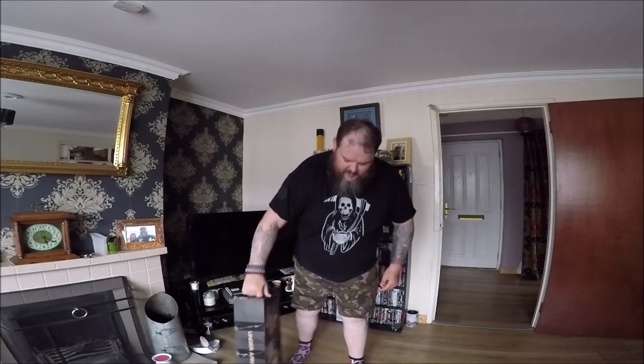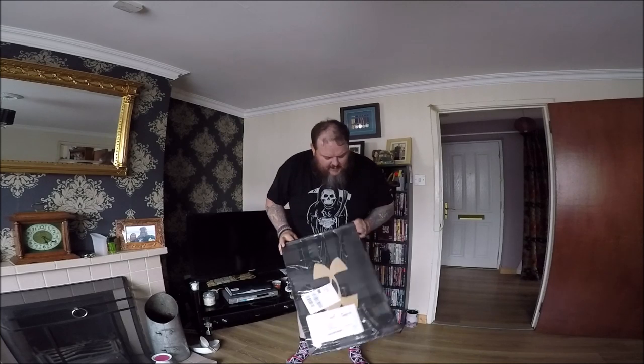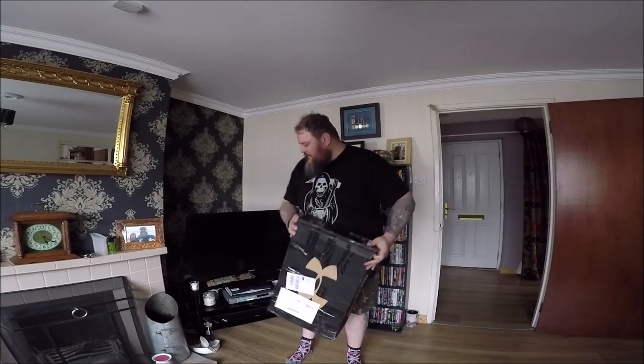As promised folks, unboxing of new boots. They've come all the way from America, so let's get into them.